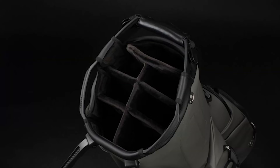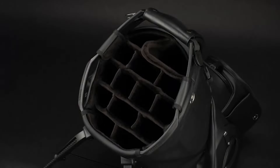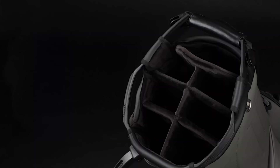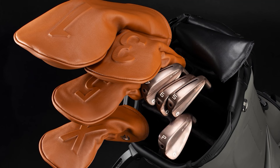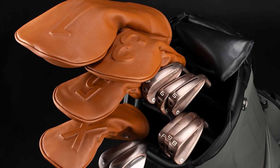It all starts with the top of the bag. The Player 5 Pro offers two amazing top configurations: a 7-way and a 14-way top option. Both are designed with your needs in mind, so whether you prefer a bit more flexibility or you want each club to have its own home, you have a choice. A 7-way top gives you a great balance — you can group your clubs however you like, but still keep things organized. It's perfect if you don't want a lot of rigid structure.